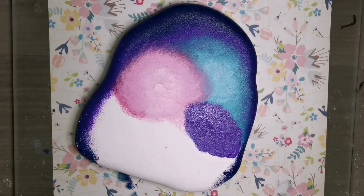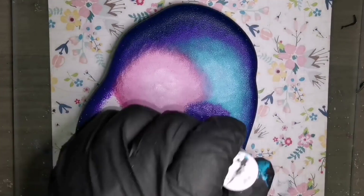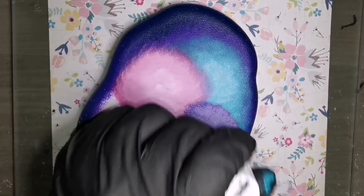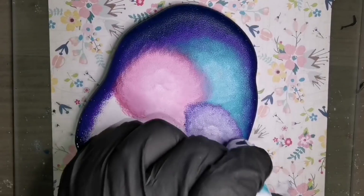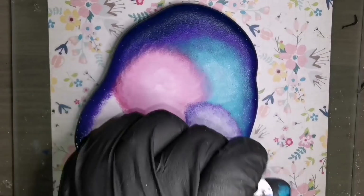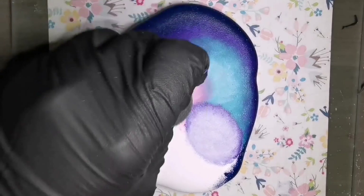Just do it carefully. I'm just trying to make the center of each color lighter, and I just keep working at that until they all blend together. Don't use the same sponge for all the colors — use a different sponge for each color. Do not use your blue sponge to put white in the center of your purple one.